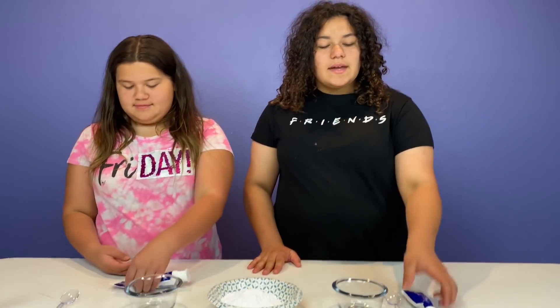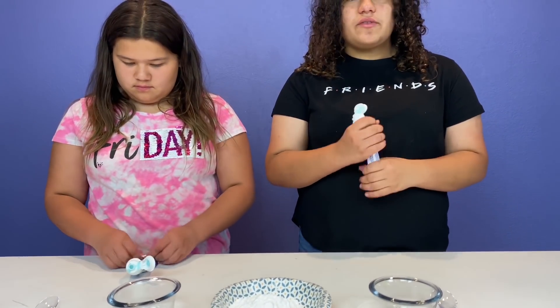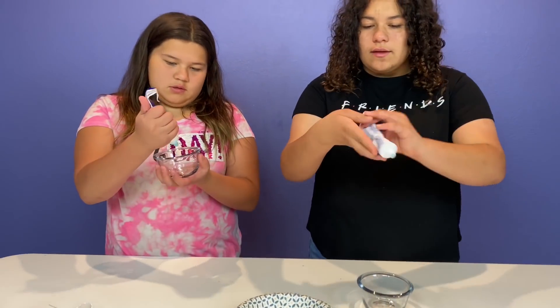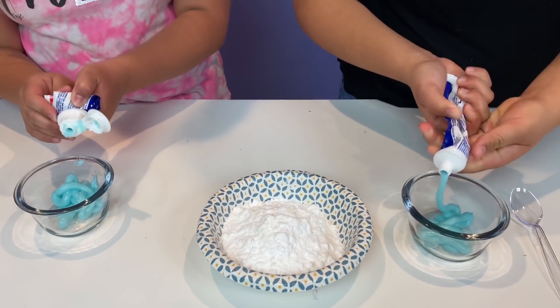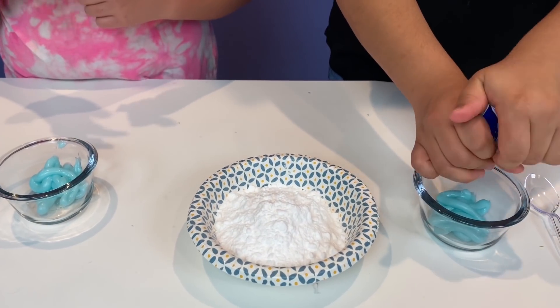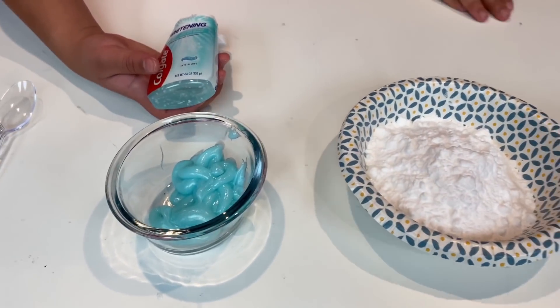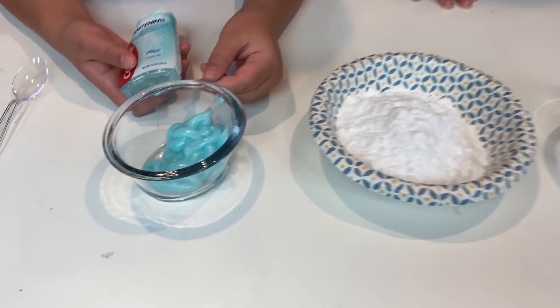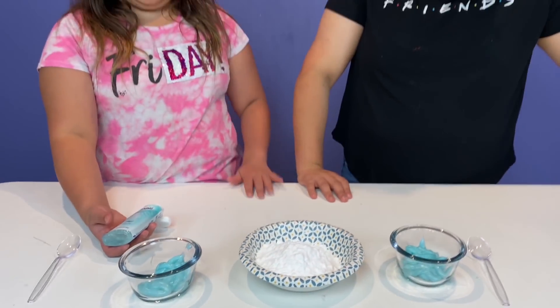So the first one we have is toothpaste and baking soda. We're supposed to make a slime with just toothpaste and baking soda. This is our toothpaste — we can't be wasting it because we're in quarantine. This should work just great. We got all of our toothpaste in and this is so cool. It looks like metallic teal glue and it's really cool.